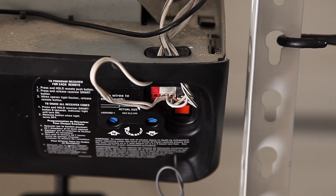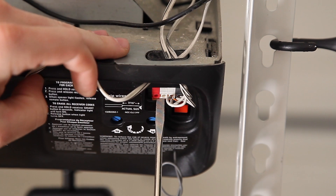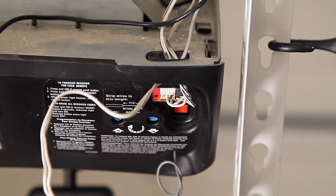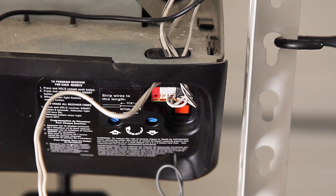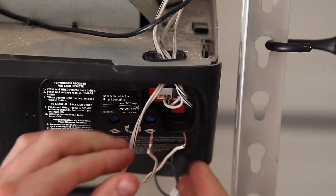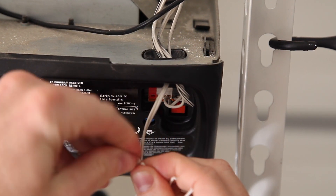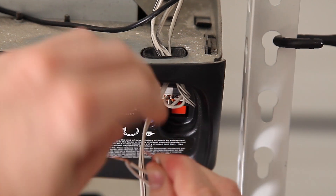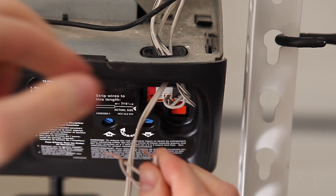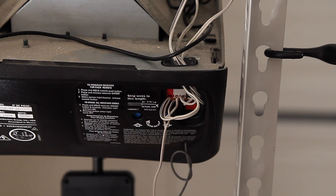For a better connection, remove the wall remote console's wires from the terminals. However, be sure to remember which wire came from which specific terminal. The provided Momentum wires are neutral, but your wall remote wires may not be. Twist the provided wires together with the wall remote wires, then insert the wires back into the same terminals you had pulled them out from.